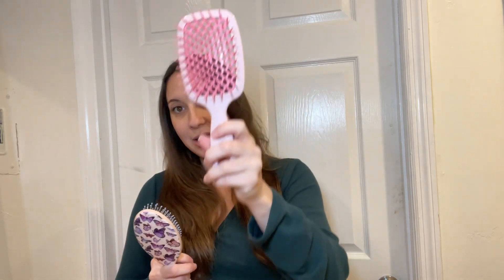The Unbrush did not get stuck. It did not hurt. It went right through my hair. So in terms of which one is easier to detangle your hair without getting stuck or hurt, I'm going to say the Unbrush.